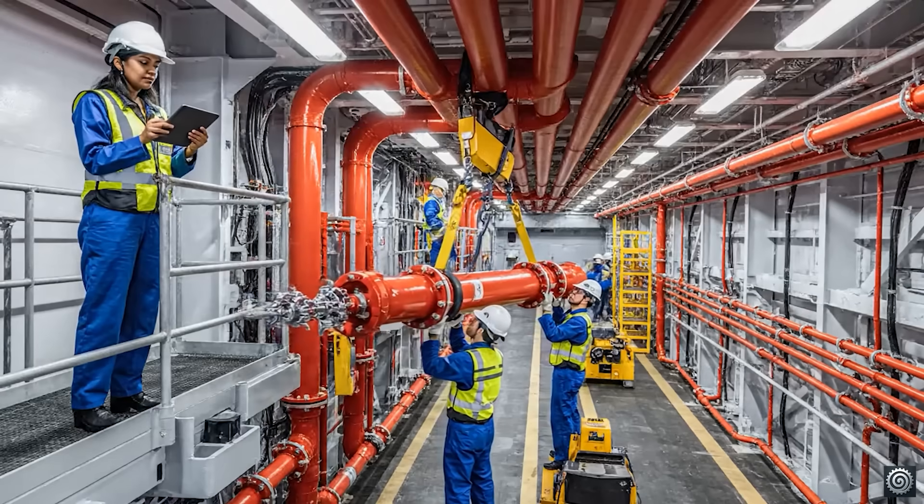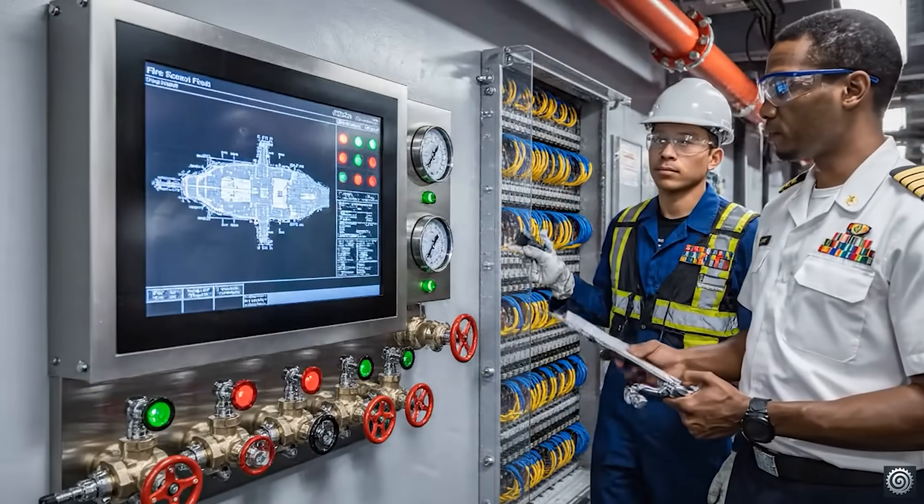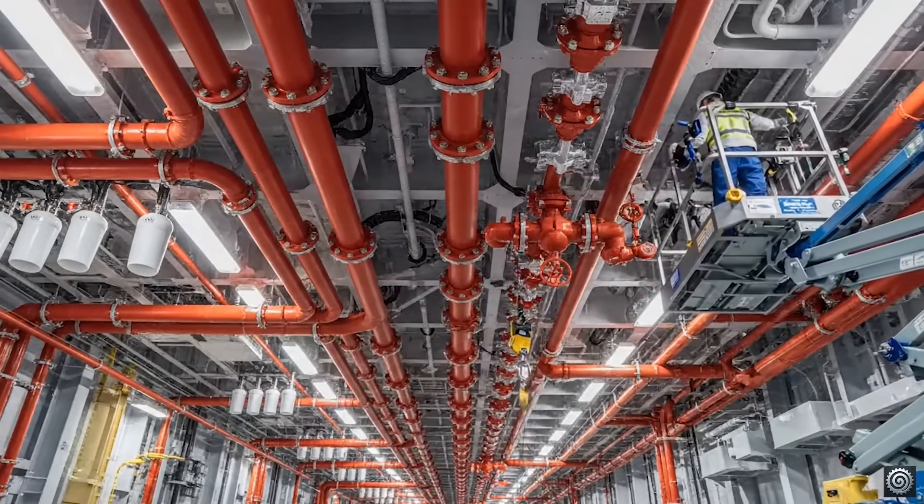We've got full coverage on the hangar bay now, Commander. The foam dispensers passed the pressure test this morning. Outstanding. Let's review the sensor network next.